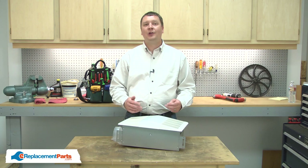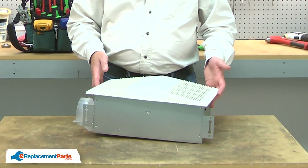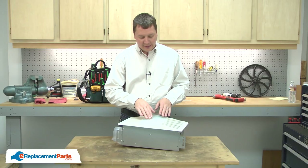Before performing any repairs on your bathroom fan, be sure to turn off the circuit breaker for safety. For demonstration purposes, I'll be working on this bathroom fan on my workbench, but of course your fan will be mounted on the ceiling. I'll begin by removing the lens.